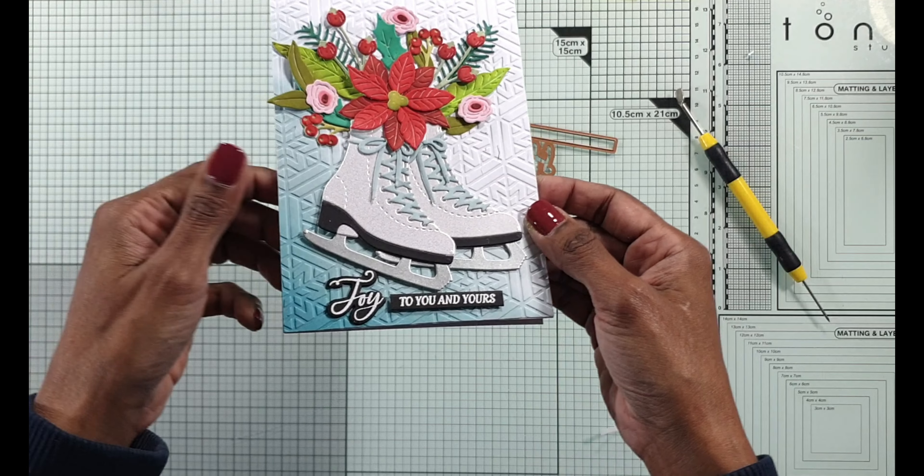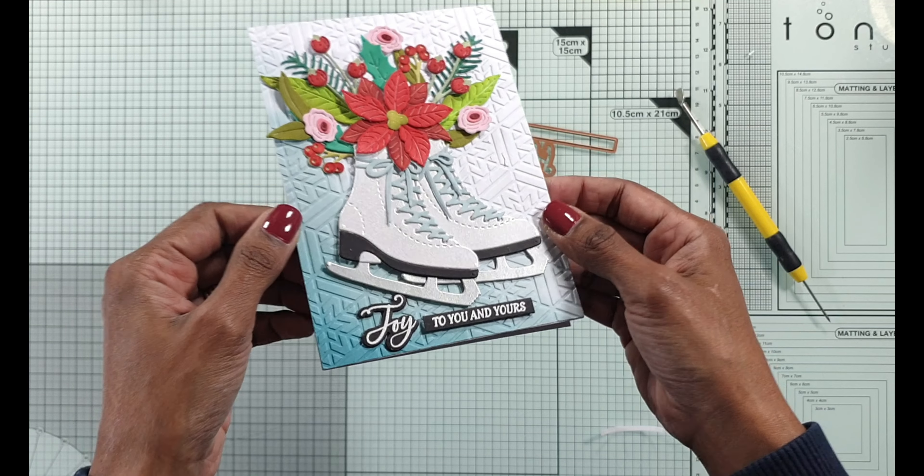I use the coordinating dies to die cut the sentiment and I always die cut extra because I want a bit of dimension - especially if you've got the coordinating dies, why not. I like combining curvy bold sentiments with script sentiments - I just think it looks good. I put a foam strip behind the script sentiment and there you go, the card is done. I do add glossy accents to quite a few of the flowers and some gems as well to finish the card.